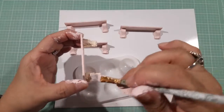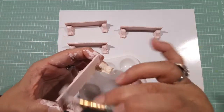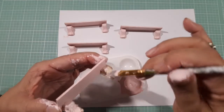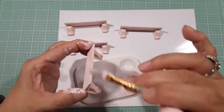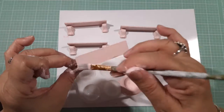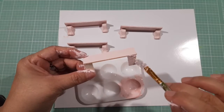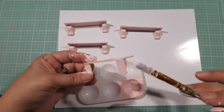Maybe I'll decoupage some of them after I'm done — put some flowers or something — because I want my house to be shabby chic. I like the shabby chic; it's girly girly. Since this is my house, I'll put it the way I like.